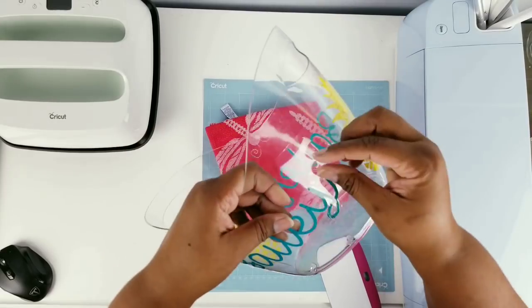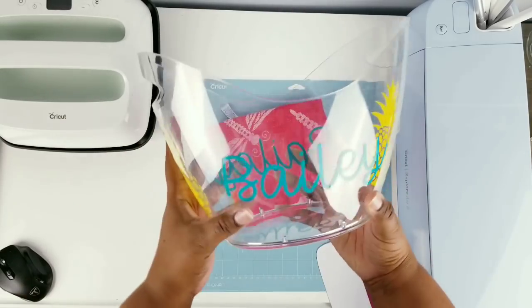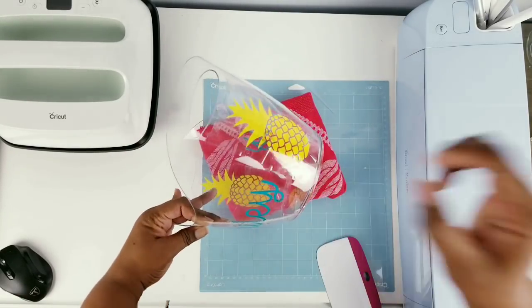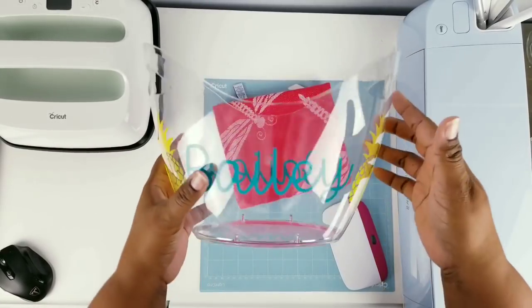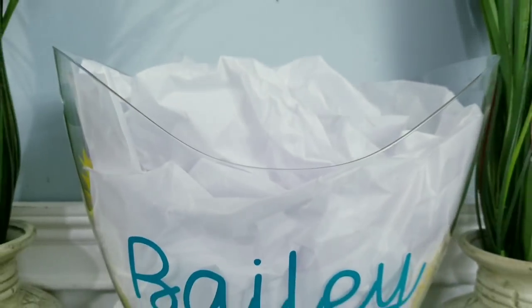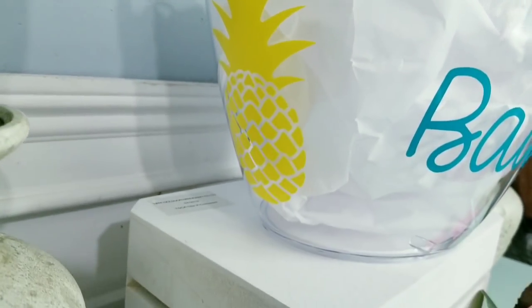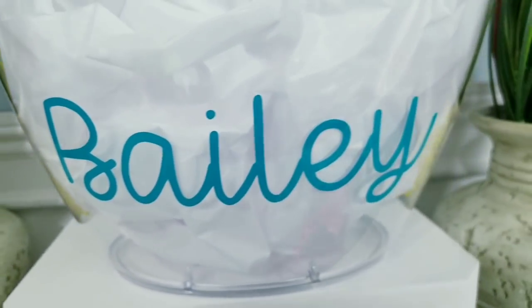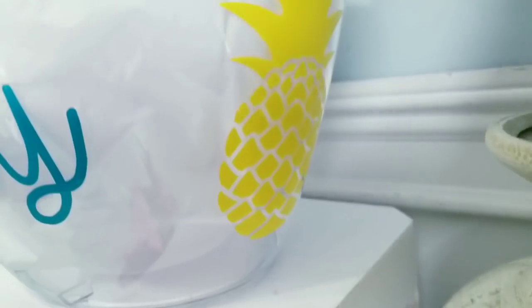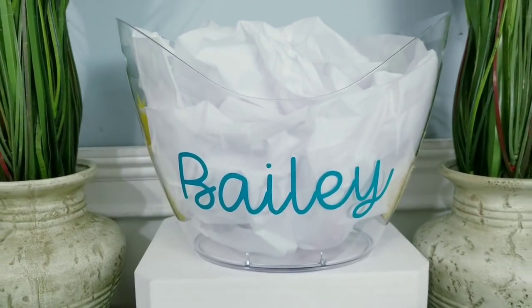Here is everything all applied and burnished on, so now we can start removing all of our transfer tape off all of our images, repeating that all the way around until all of our pieces are nice and secured. Now you can use your decorative bucket in your summer decor. I really love all the coordinating details in all of these pieces, and the personalization always makes the recipient feel really special. Whether it's ice or other summer items, it would look great in your indoor or outdoor space. Let me know what you think about this project.